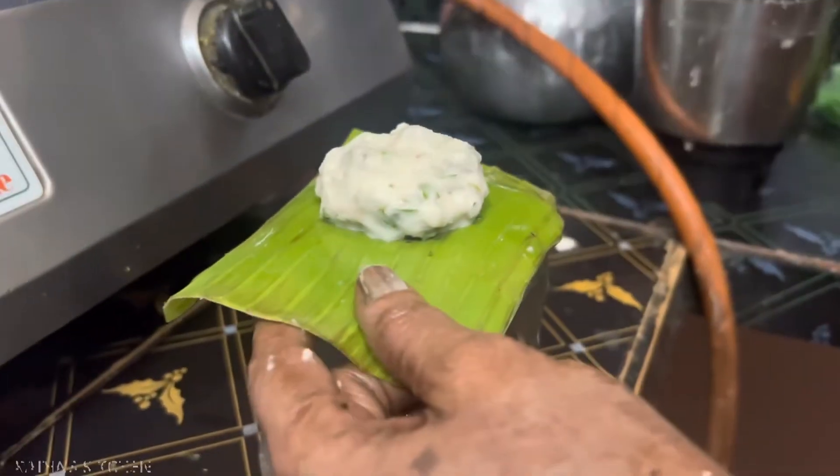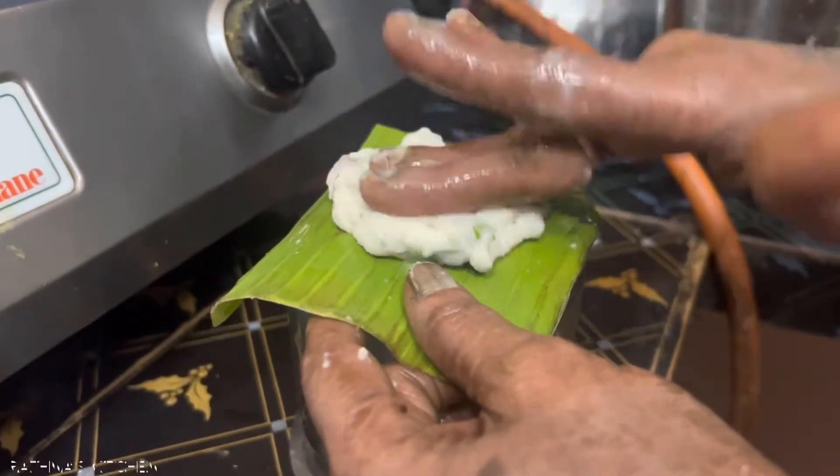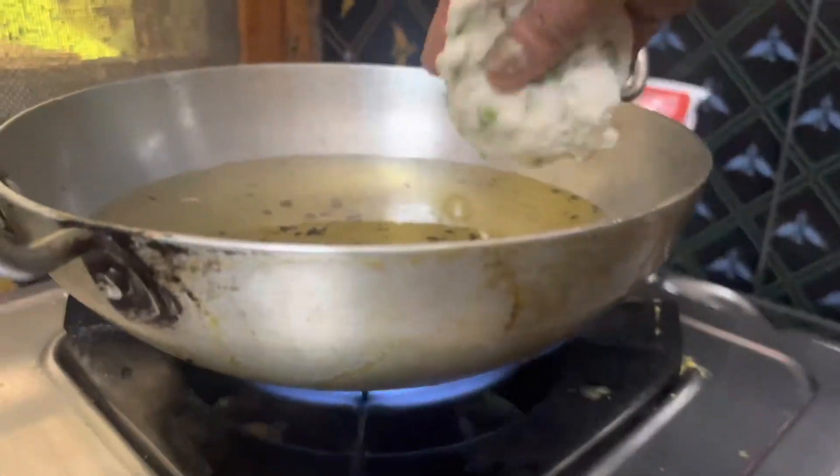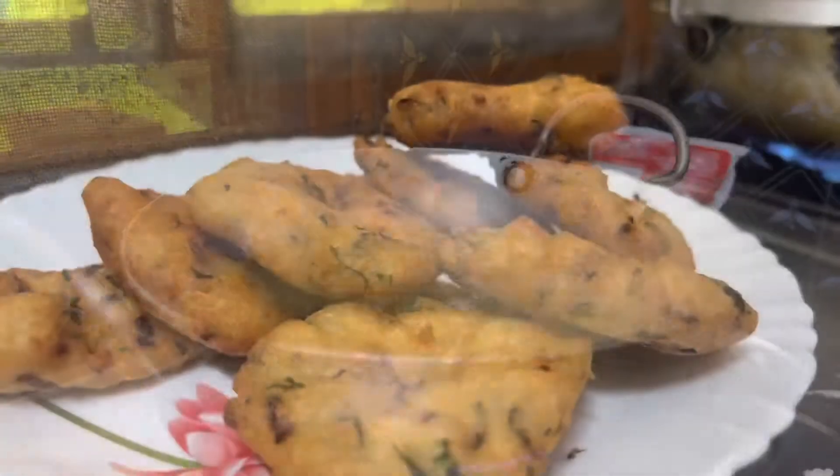Hello friends! Welcome to Ratna's Kitchen. I'm going to show you how to make masala in the village style. I'm going to try my masala in the village.